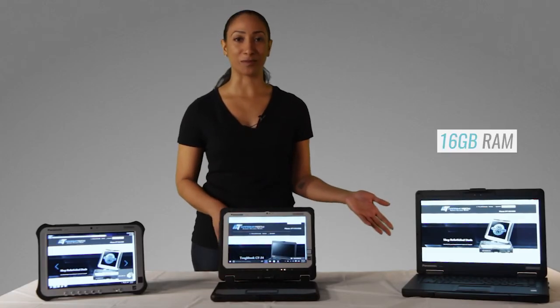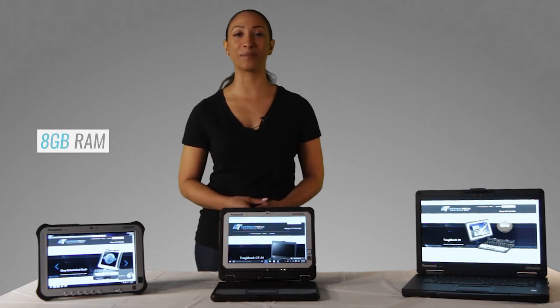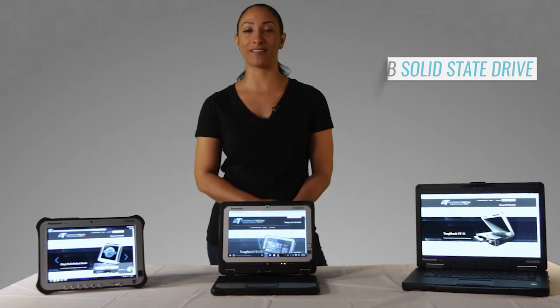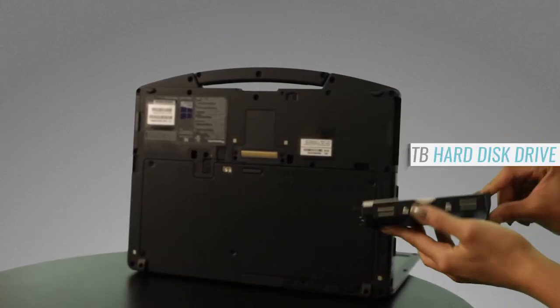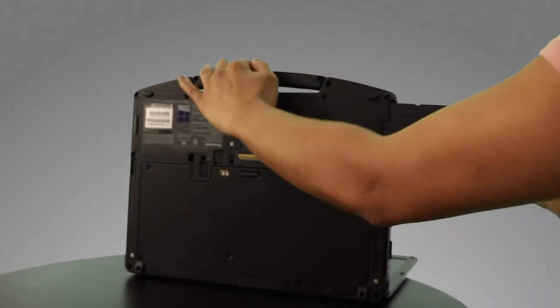Each of these models are truly powerful computers, but there is some range in speed and performance. The CF54 can be installed with up to 16GB of RAM, while the CF20 and FCG1 have a maximum of 8GB. Each model can be outfitted with a 256GB solid state drive, the CF20 can be shipped with a 520GB solid state drive, and the CF54 can be outfitted with a spacious 1TB hard disk drive instead of a solid state drive.